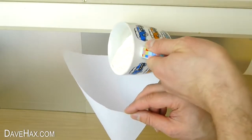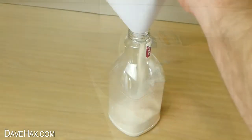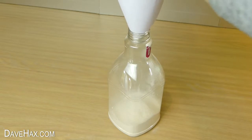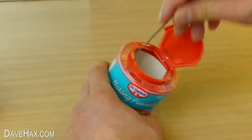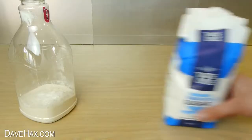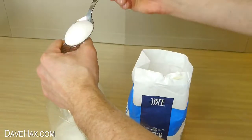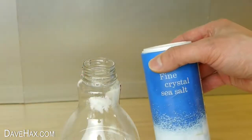Slowly pour in the flour and filter it down into the bottle. Next, we need to add one teaspoon of baking powder, two tablespoons of granulated sugar, and a pinch of salt.